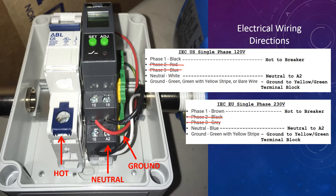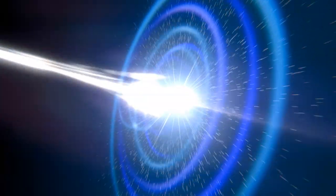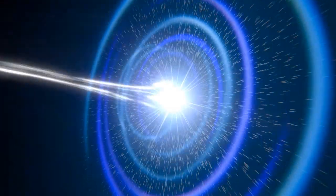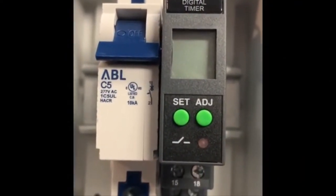So we'll now look at how to program the controller. What follows is the video that shows the actual programming of the controller. I'm demonstrating a digital timer.